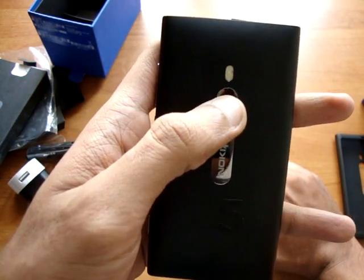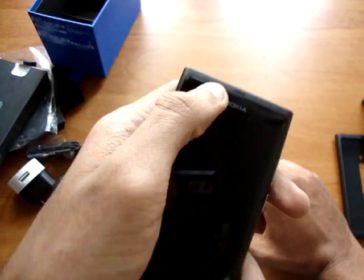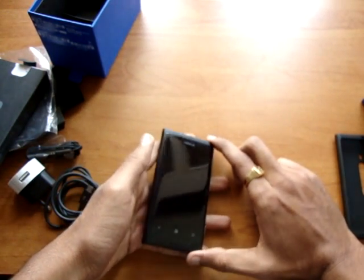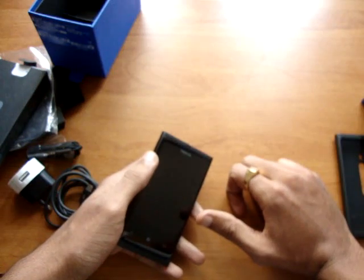The 8MP camera at the back with Carl Zeiss Optics and a flash. There is no front camera and the device costs rupees 30,000 in the market. That is the MRP; you might get it a little lower than that.